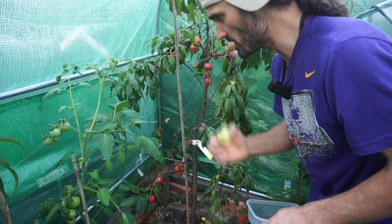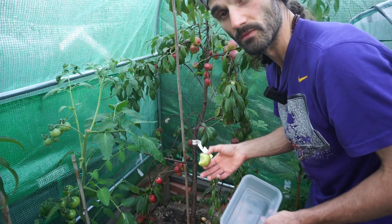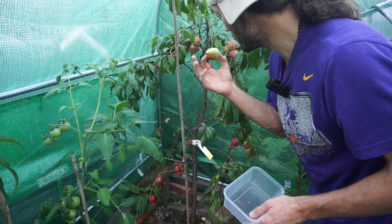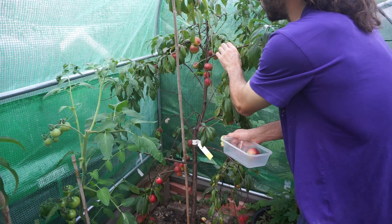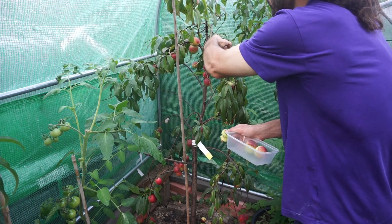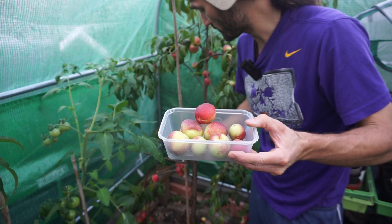Still beautiful though. I'm going to have a little pick of these — they can really easily go over. Look how ready these are, just literally coming off in my hand. There we go — a lovely little crop of Lord Napier nectarines.